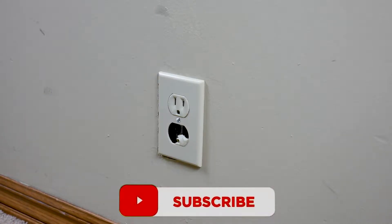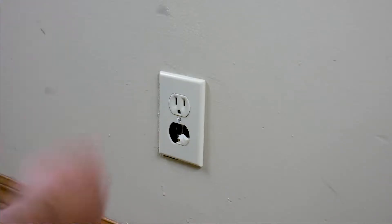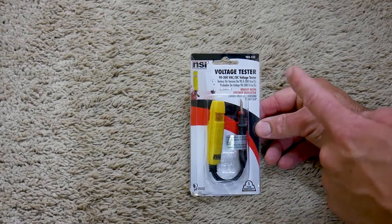Today we're going to be fixing this broken wall outlet. This can happen when people pull on plugs from different directions — like a vacuum cleaner cord yanked from afar — and it breaks the plastic part of the outlet.